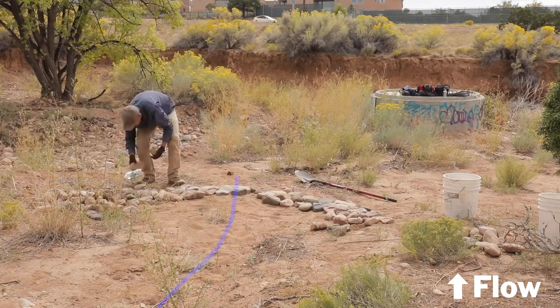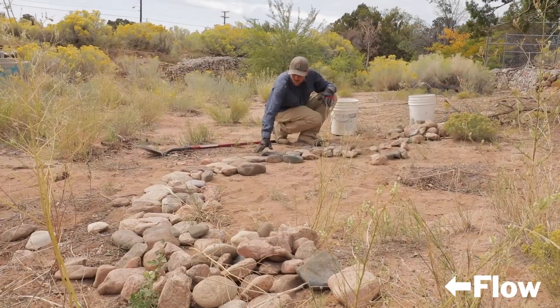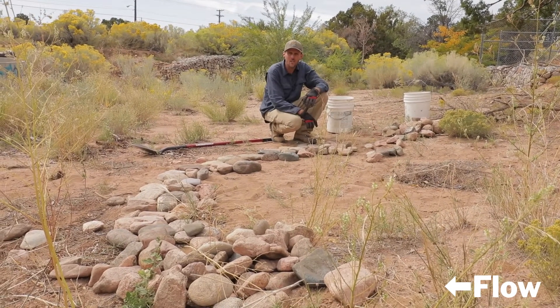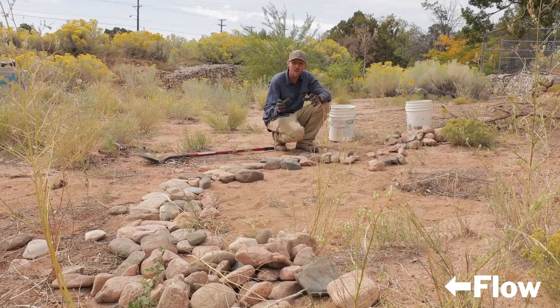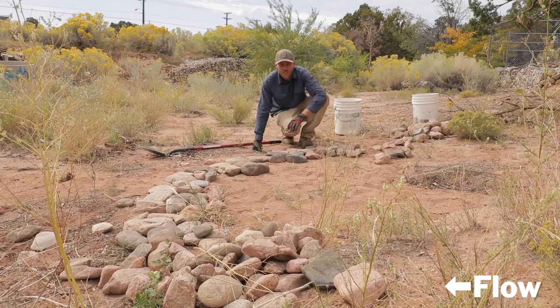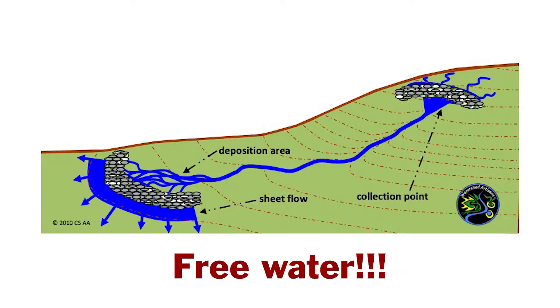You can see the shape of the medialuna is starting to form — that rounded fan or crescent moon shape. We use a lot of the flattest stones at the lower end, building up-channel similar to the other structures. In locations where we have a little bit of vegetation, we're trying to build around it rather than cap or cover it. The structure has just the slightest little bit of bump to it, lifting slightly through this section. This is the real opportunity where we're taking water as a resource and redistributing it across the landscape so that other vegetation can take advantage of it.